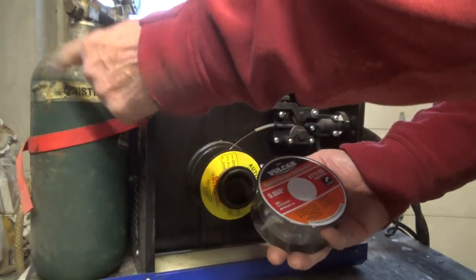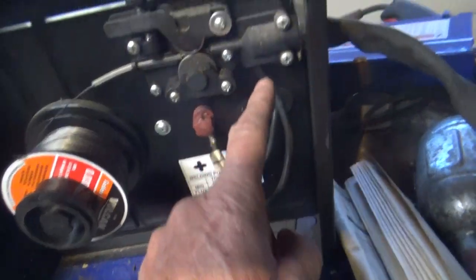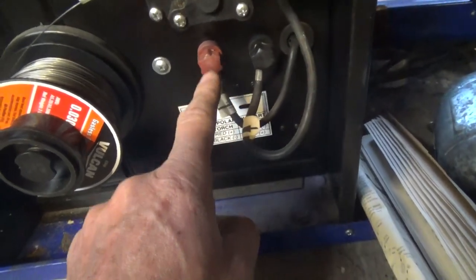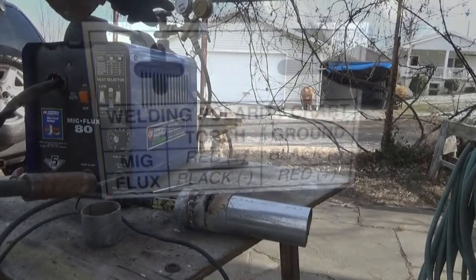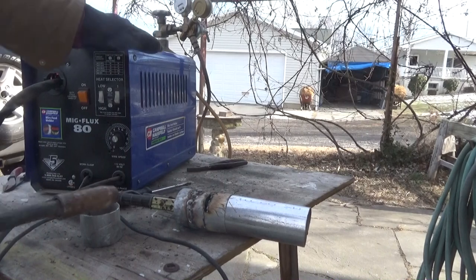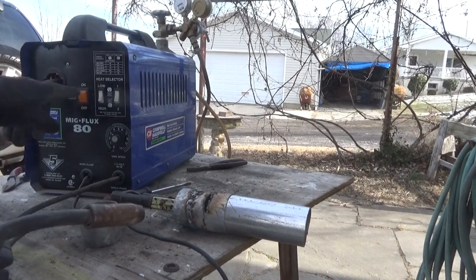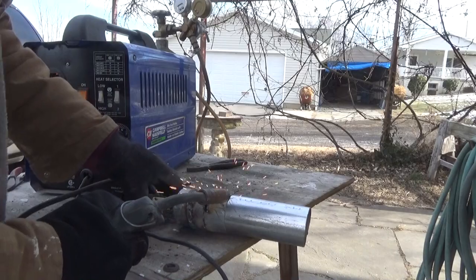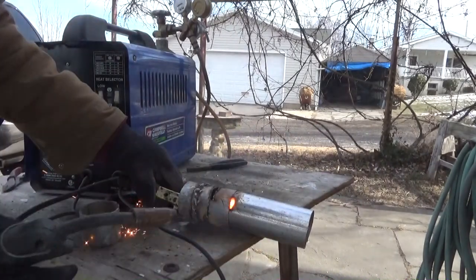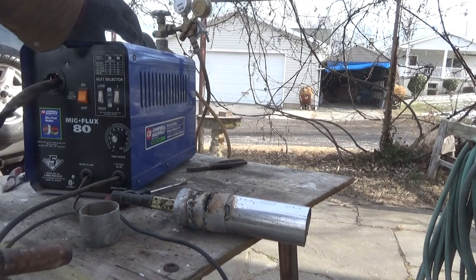I'm gonna change to gasless flux core welding wire instead of using the gas. One time I forgot to turn the gas on and it welded just as good. I put the flux core on and had to switch the torch feed — that goes to black and the work feed goes to positive. The job cost me around 300 bucks to do the whole thing. I changed the welder to flux core so I don't have to use the gas, and I had to drop the temperature settings because it was too high, but it works good. I don't have to use the tank anymore — that's the end of the project.